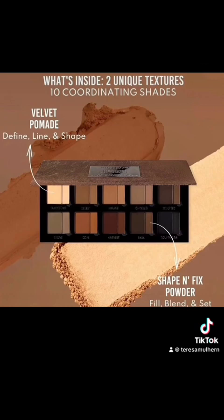You can really see that they have properly coordinating shades — your velvet pomade and the shape and fix powder. It makes sense that they've given a little bit less for the powder, because you don't need as much of that as you do of a pomade formula. I love this. I can see some gray-leaning things — we have a little bit of contour, we have some bronzy bits.